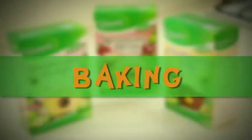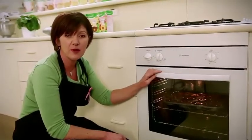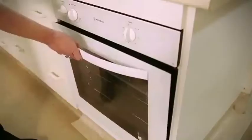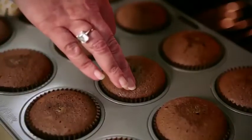Place your tray in the oven and bake for about 20 to 25 minutes. Remember to check your oven temperature and the time you've popped your tray in the oven, because as simple as it sounds, it is one of the most common mistakes amongst bakers. You'll know the cupcakes are ready when they spring back when lightly touched on the surface.